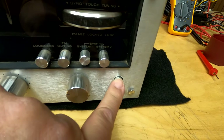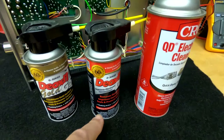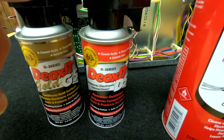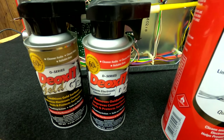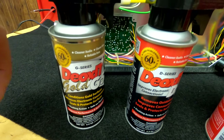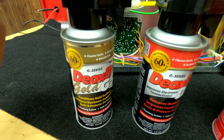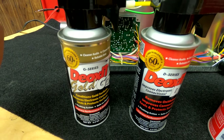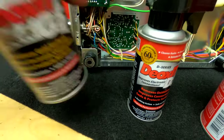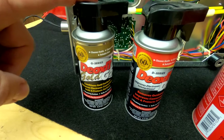First thing we're going to do is unplug the device. So, Deox D5 is one of my favorites, but this stuff is $24 a can give or take. Same with this — the Deox Gold G5 is extremely spendy, these are like $24-$25. I got this one on sale for $18 on RadioShack.com. Yes, RadioShack is still in business as a mail order company and RadioShack.com actually rules.